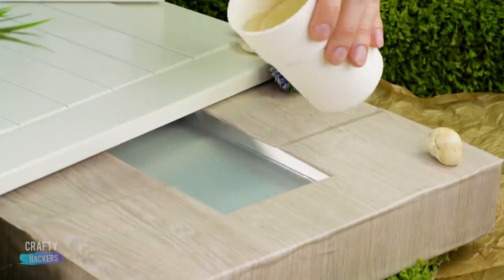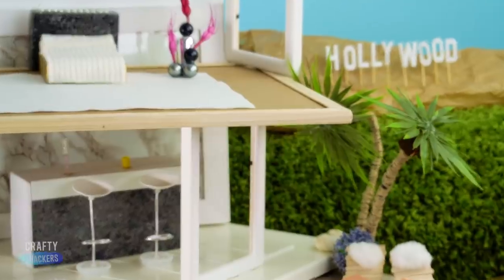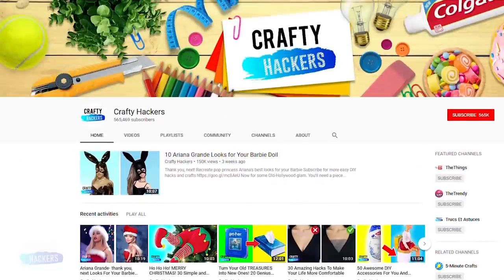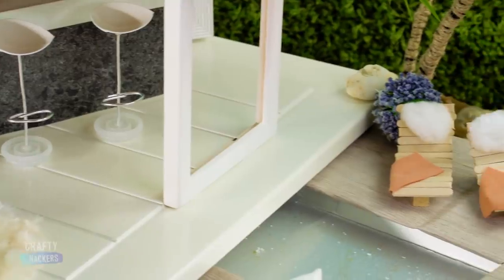What's up guys? Today on Crafty Hackers we're making a miniature Hollywood Hills celebrity mansion complete with a pool, lounge area, and fun little decorations and things. If this is your first time here click the notification bell to be the first to see our new videos and like and subscribe too if you want. Let's get started.